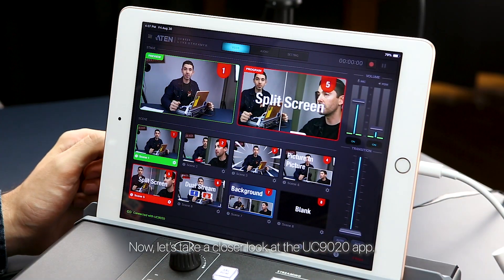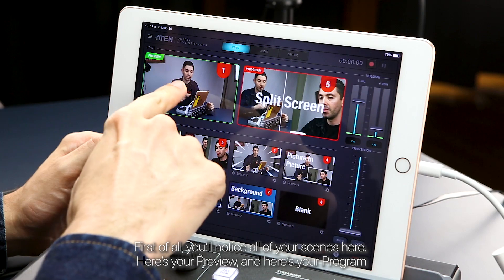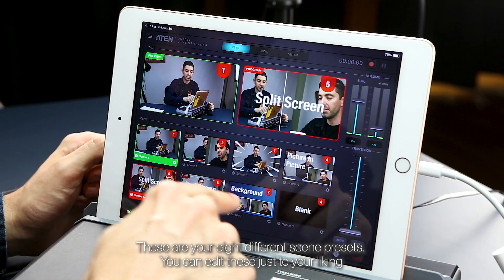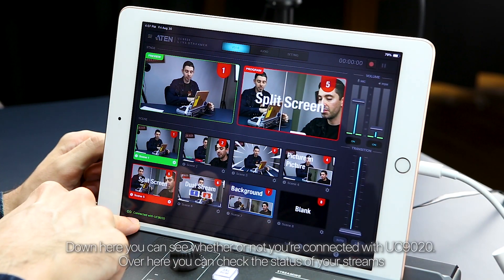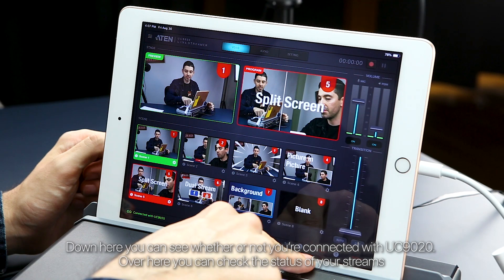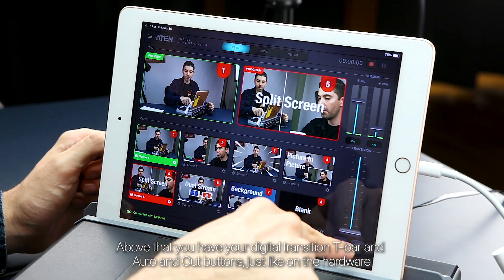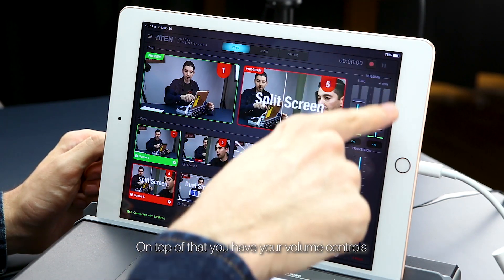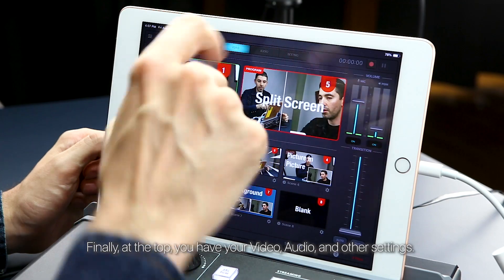Let's take a closer look at the UC9020 app. You'll notice all of your scenes here — here's your preview and here's your program. These are your eight different scene presets, and you can edit these just to your liking. Down here you can see whether or not you're connected with the UC9020. Over here you can check the status of your streams. Above that you have your digital transition T-bar and auto and cut buttons, just like on the hardware. On top of that you have your volume controls. At the top you have your video, audio, and other settings.